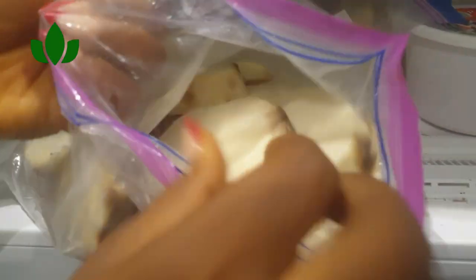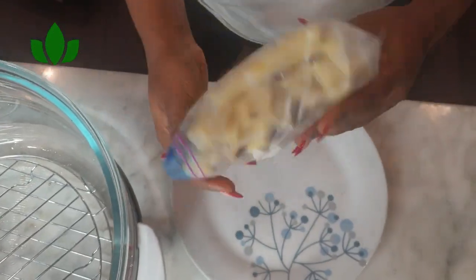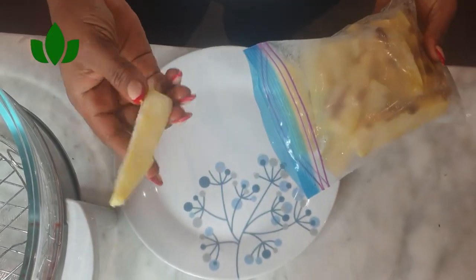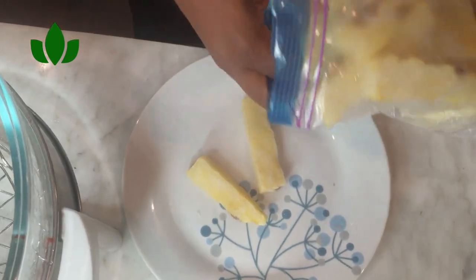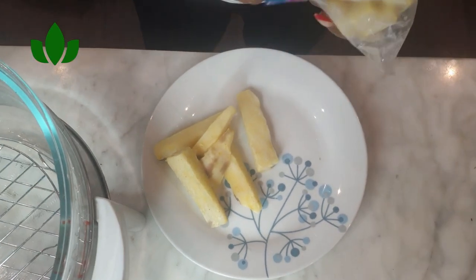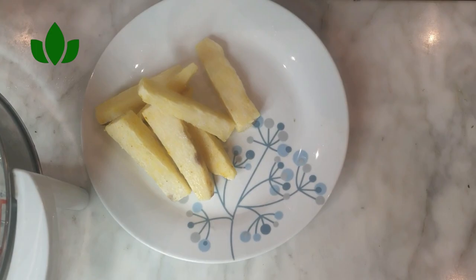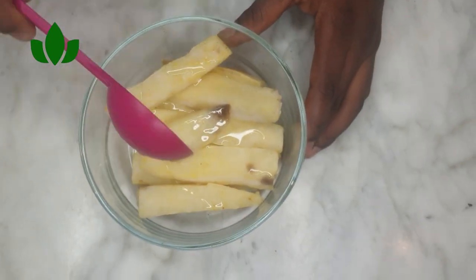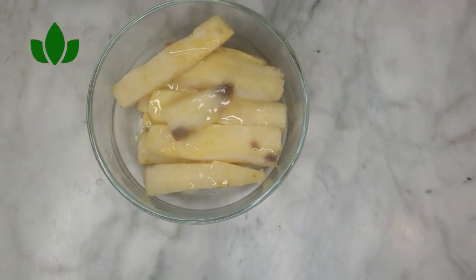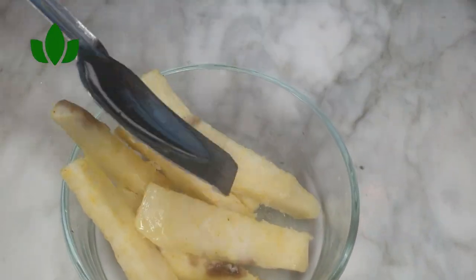I did three types: for fries, for regular boiled white yam, and for yam porridge. This preservation style keeps the yam very moist. I tried another style before and it came out really dry, so I switched to this method and I don't want it any other way.